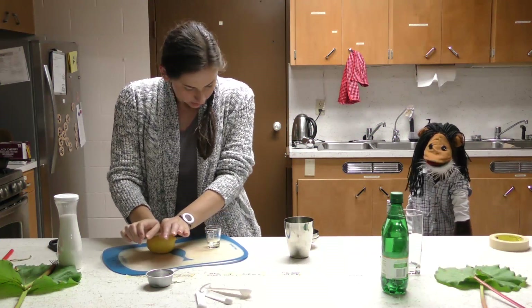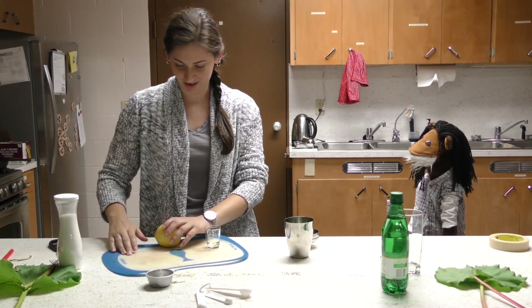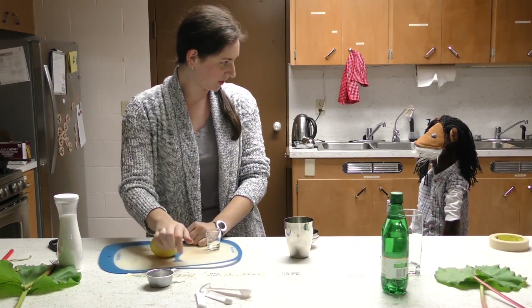First, massage the lemon — it might be tense. You don't know anything about anything. Even when you're cooking, you should do this; it makes it more likely to squeeze out all the juice.